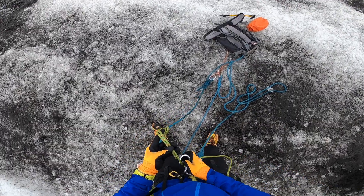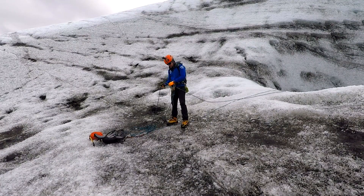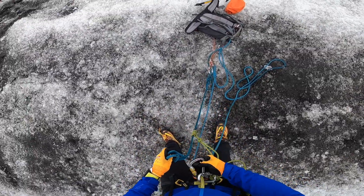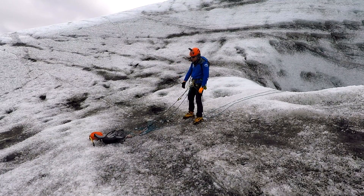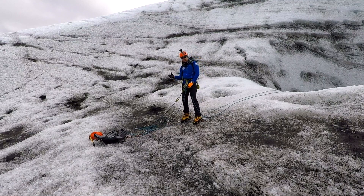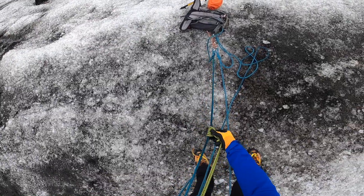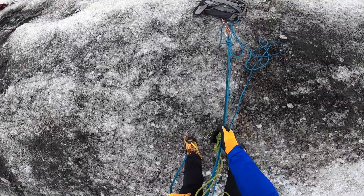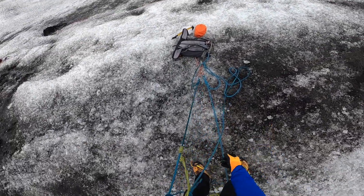We're going to go down on a munter hitch. To do that we just make a simple munter hitch here. This is my setup. While I was at the anchor I assessed the carabiners, made sure they're locked, did the click check. I put on the prusik, measured - all right, good to go. As I go down I'm going to mind the prusik on the way down as well as the munter, and I also have this personal safety attached.